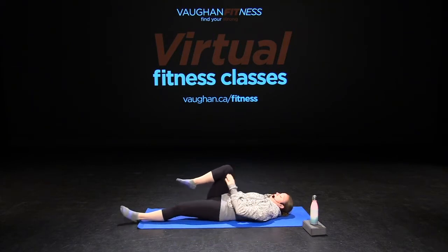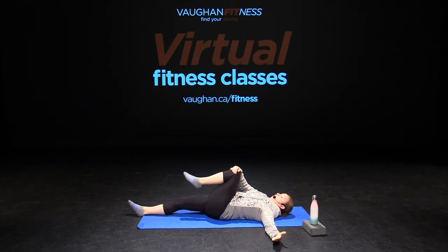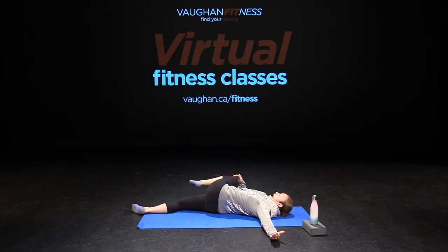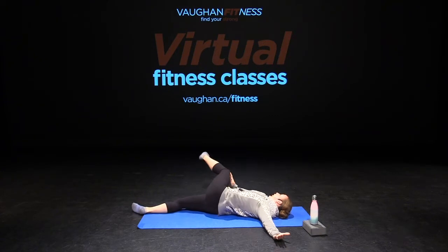Switch sides — let your leg come down, bring your knee into your chest, open up your arm and rotate your spine. Again, it's your choice: you can look towards your hand or look towards the knee that's on top. You can extend your leg to intensify that deeper stretch. Try to bring your toe down to the floor, but always listen to our body through every pose. And bring it back to our midline.